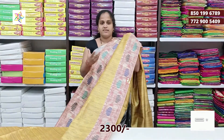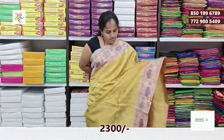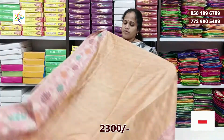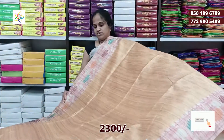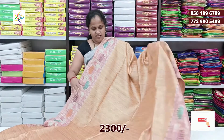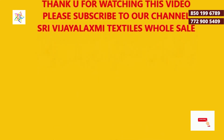The color is very bright. The price is Rs. 2300. This is a very nice collection. The fabric is a regular style and also a jute type. This is a brazo boot style — the price is Rs. 2300. This is a total of 4 colors. This is the Marini Cotta collection.